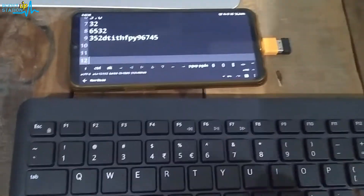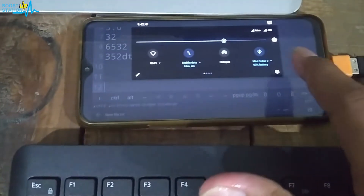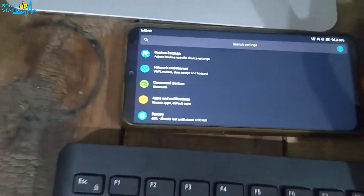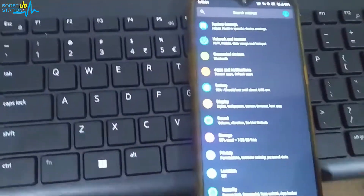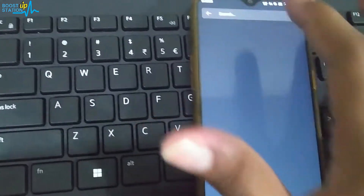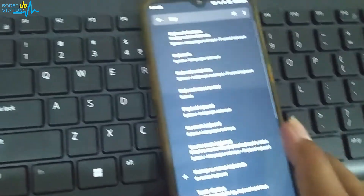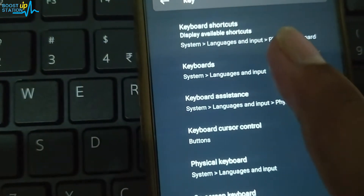You can also see options for changing the keyboard layout. Let me open the phone settings and search to show you. We have keyboard settings here — click search and type using the keyboard. You can see this option: the second one, 'Keyboards, Languages and Input.'